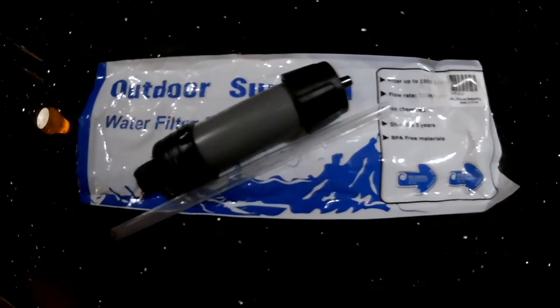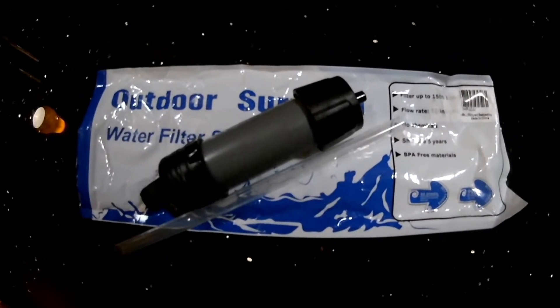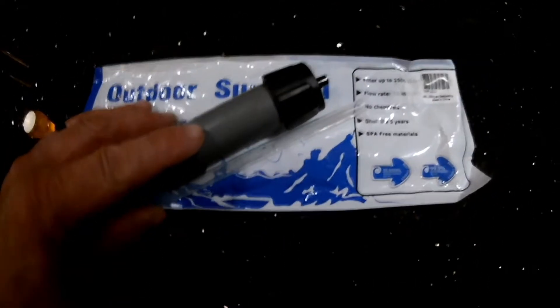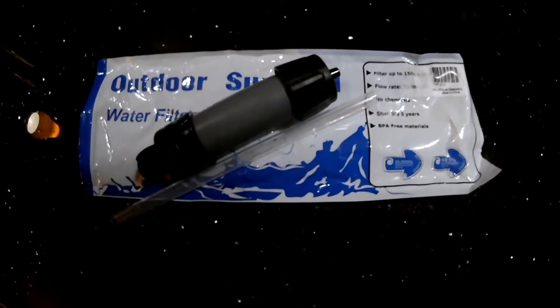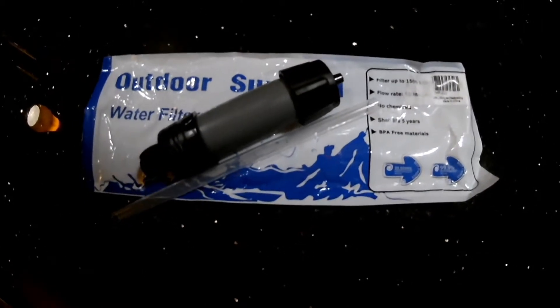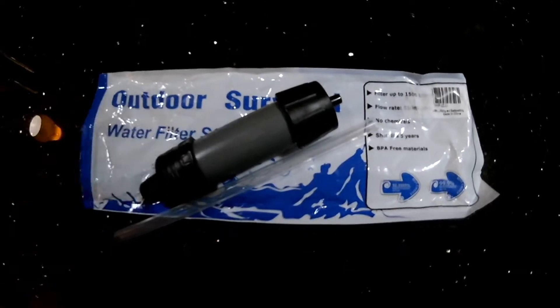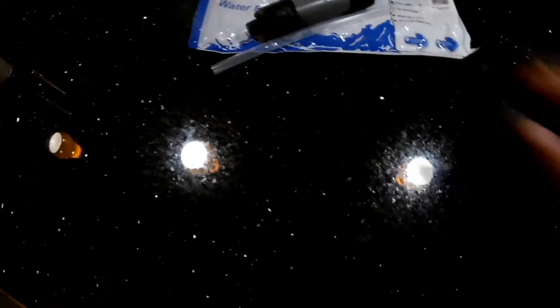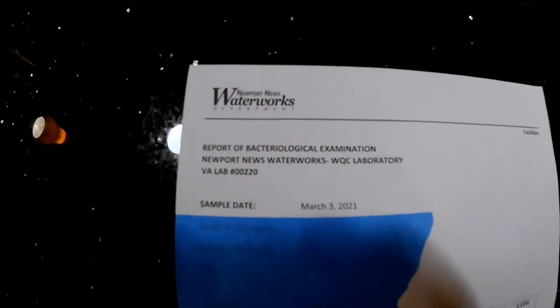Before I share the results, I'll say this: I took the water to be filtered from the same place that I got the Sawyer water from, but weather conditions here are totally different. It was warmer and really dry before, but lately we've just had tons of rain and no sun. So numbers aren't going to be exactly like the Sawyer filter. This was analyzed by the City of Newport News Water Department.